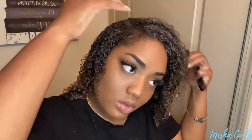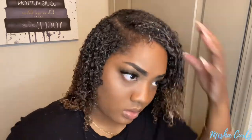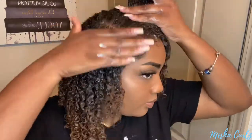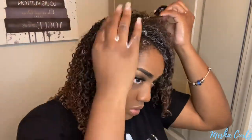For this wash and go, I want to go for a deep side part. I'm going in with my comb to make sure my part is clean. Then you'll see me go in with the brush and some extra product to make sure my roots are laying down and my curls are popping. Then I'm going in with some edge control — you can use any edge control of your choice. And then I'll go in with a bobby pin to make sure my hair stays on the side.